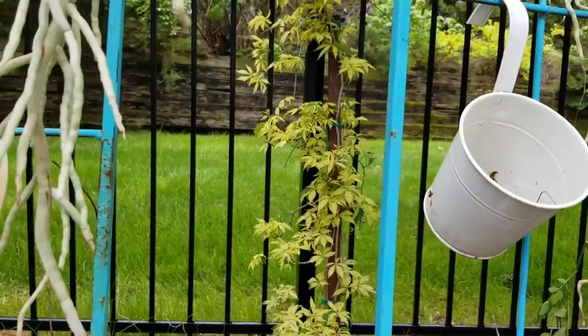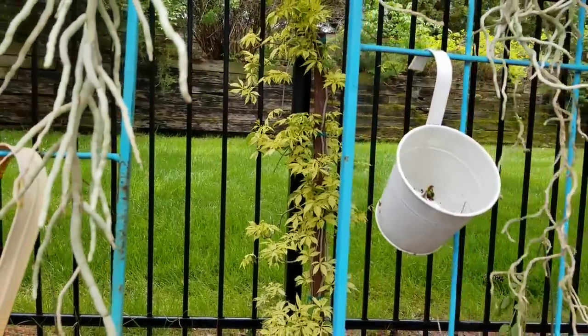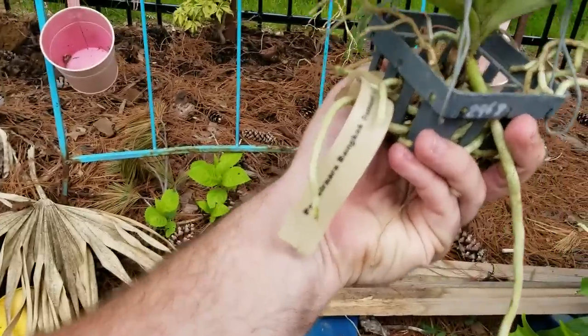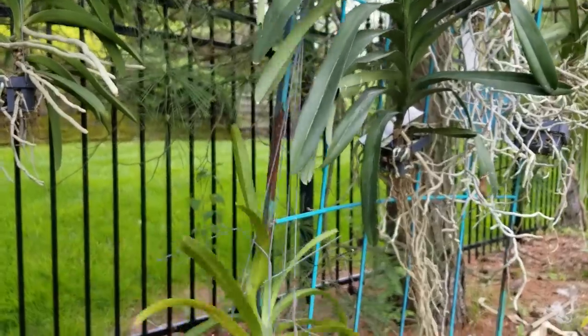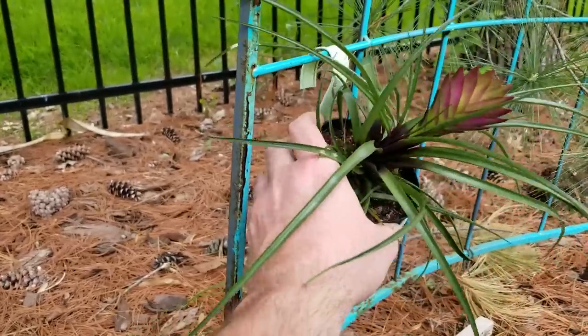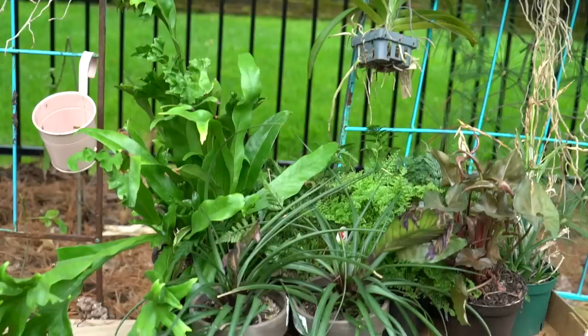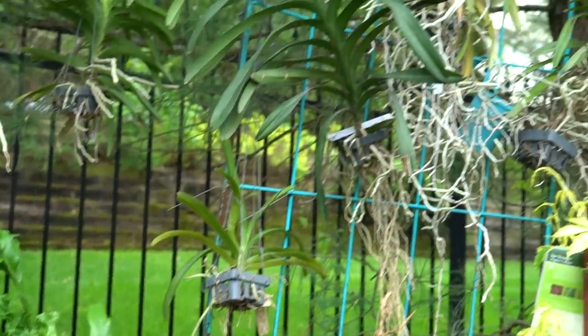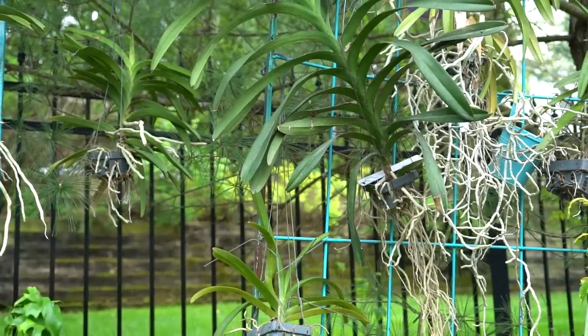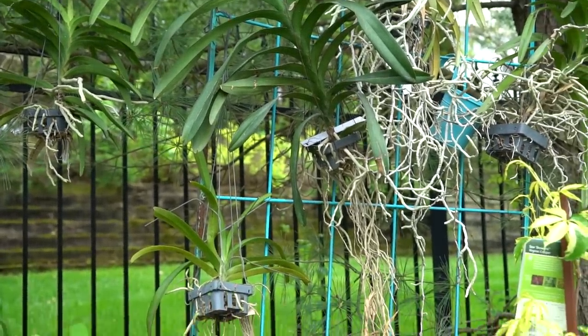I like the variegation — it helps light things up in the shade, kind of draws the eye back into the dark, and that's perfect for back here. I'll get it off that stake and wire it onto the fence soon. It's been about an hour and I've got everything hung up — well mostly. Even after an hour of soaking, within about ten minutes these roots are already turning white and dry.